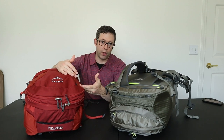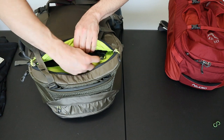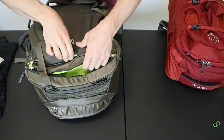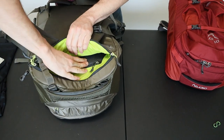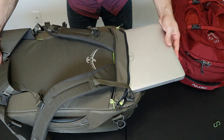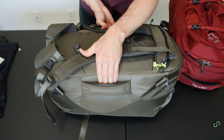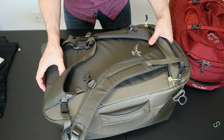The next biggest difference is the laptop compartment. The Porter does a much better job by locating it on the back instead of the front like the Farpoint. The sleeve is large and has a ton of padding — it easily holds a 15-inch Dell laptop and has an additional padded sleeve for a tablet. There are two layers of padding on the back, an additional thick soft panel between the laptop and the main compartment, and really good side and bottom protection.